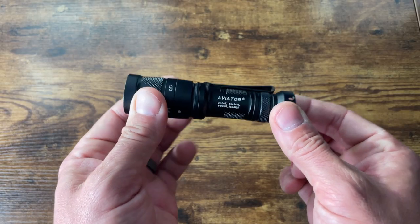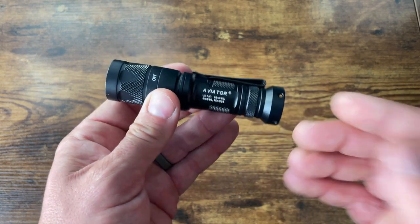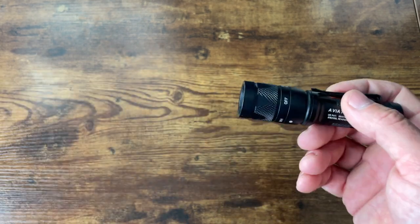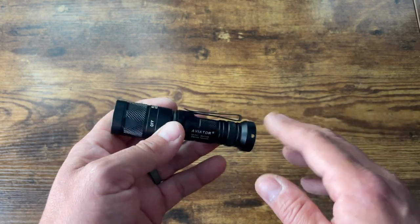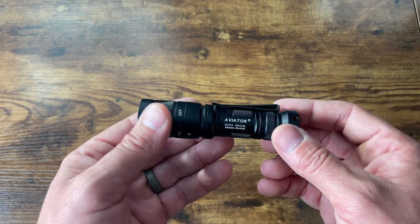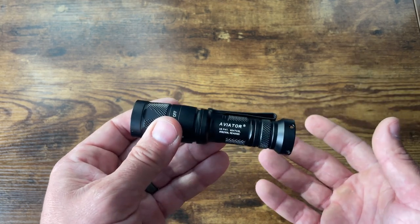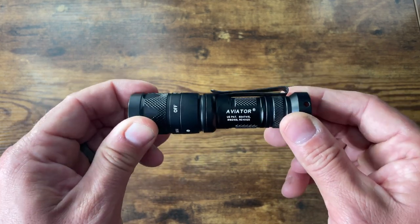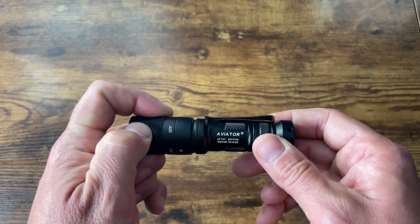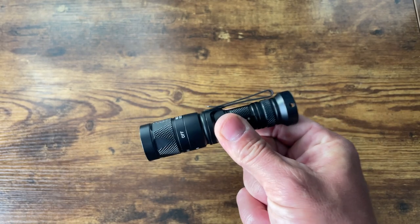Price — you all want to know about that. It's $260 for the Aviator. Surefire prices, not a surprise. Is it worth $260? That really depends on your needs. Believe it or not, I have lights that are more expensive than this and they don't get used near as much.